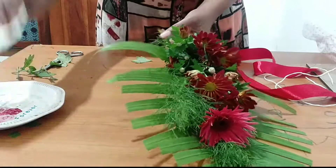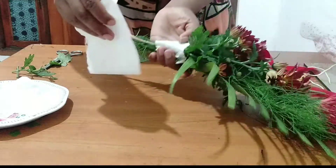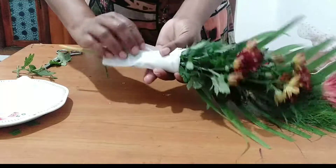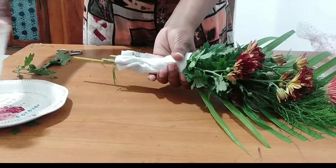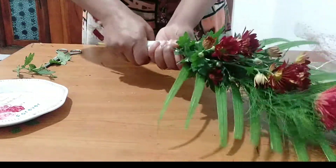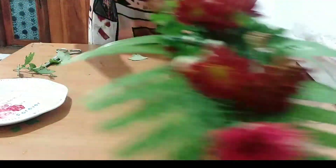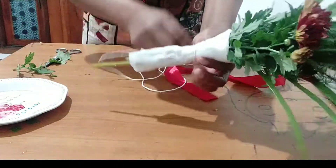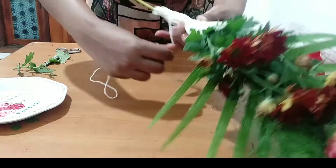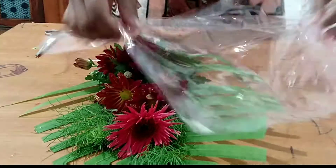If you are using the handle, you can use the handle. Once we have a tape, we can use a tape tool for the tape. When we go to the tape, we can use a tape tool for the tape. We will use the tape tool for the tape.